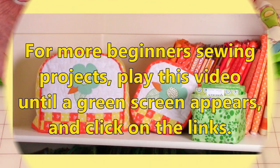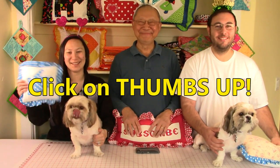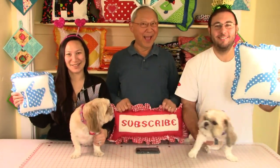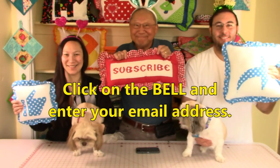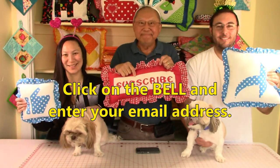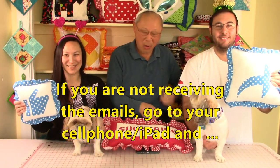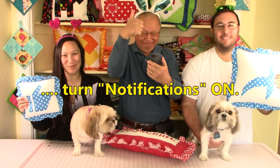For more beginner sewing projects, play this video until a green screen appears and click on the links. If you like this video, please click thumbs up and don't forget to click share. If you haven't subscribed yet, click the red button in the lower right corner, click the bell, and enter your email address to receive notifications. If you're not receiving email notifications, go to your cell phone or iPad, click on settings, and turn notifications on.